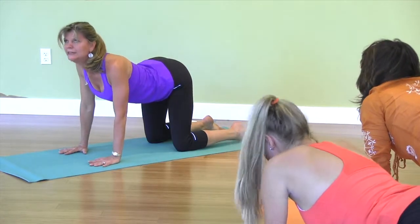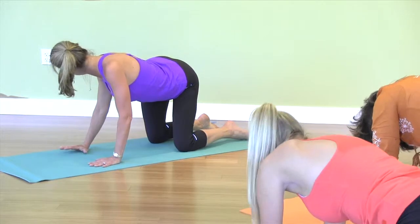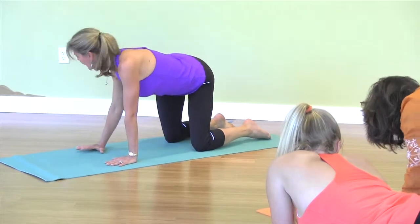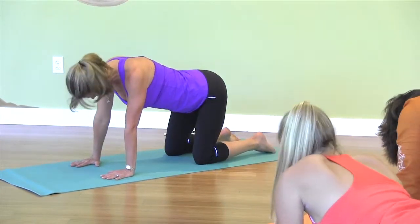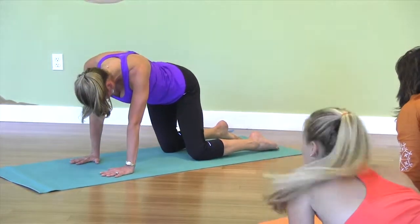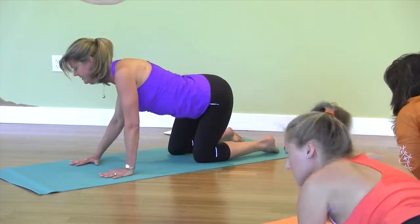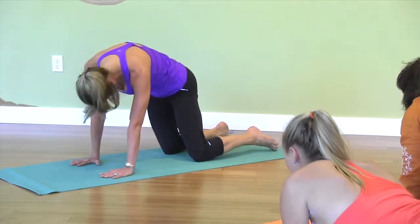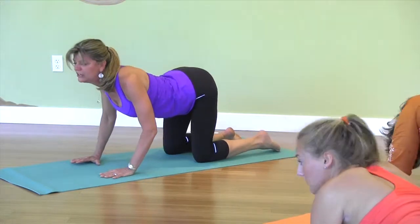I want you to feel in your body where you have tension, and feel free to move it in any direction. Notice — is it your shoulders? Is it your neck? Is it your lower back? We can take our hips to the side, exhale up into cat, and then bring it over to the other side. Inhale, heart forward, chest forward. Exhale, spine high. Just another variation of cat and dog.